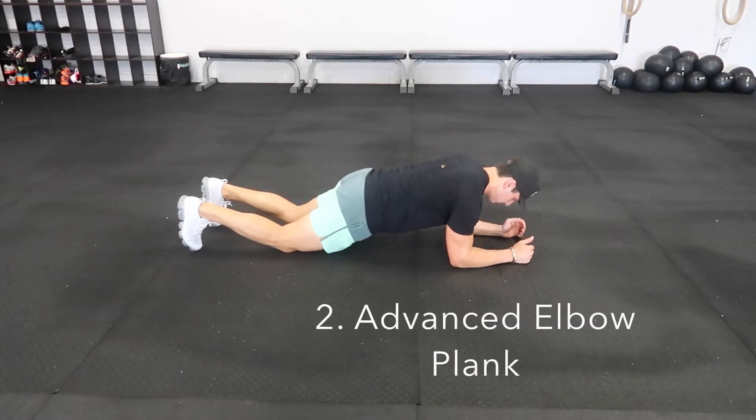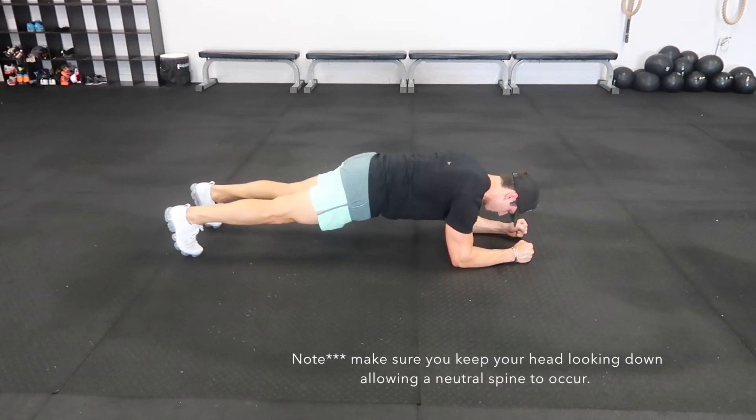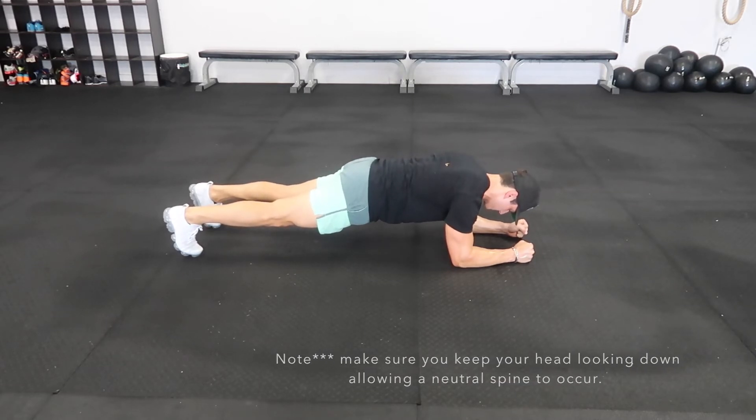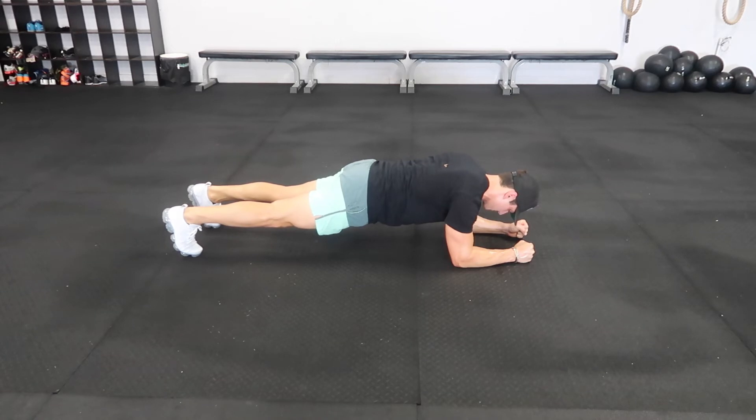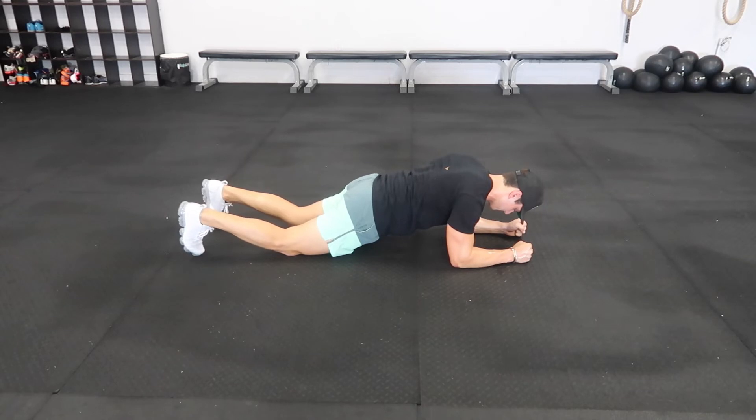For the advanced elbow plank, keep your knees off the ground making sure your elbows are right underneath your shoulders. Make sure you have no lower back sag, keeping your core tight and creating tension throughout the movement. For the modified plank, simply lower your knees down allowing three points of contact: your forearms, toes, and knees. Engage your core and hold.